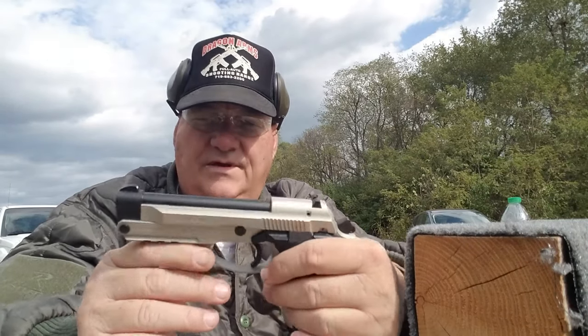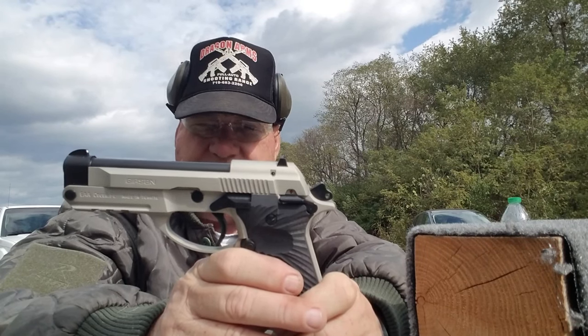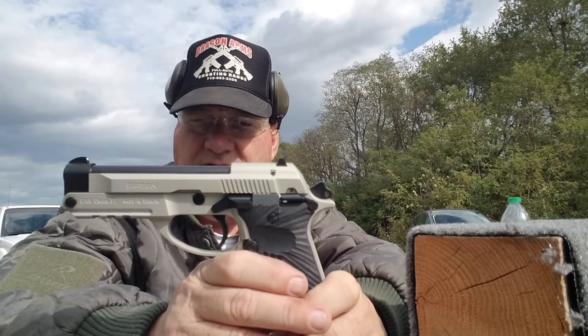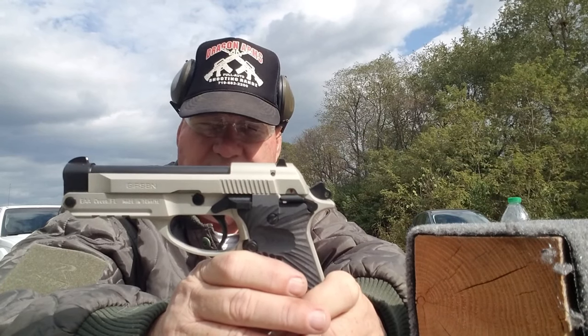The Gerson MC 14T — which is a licensed copy of the Beretta 86 in caliber .380.